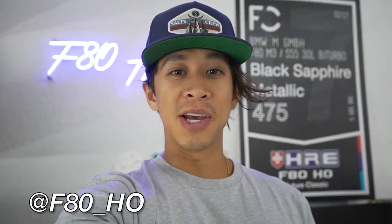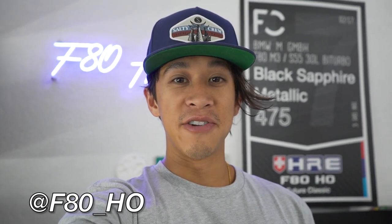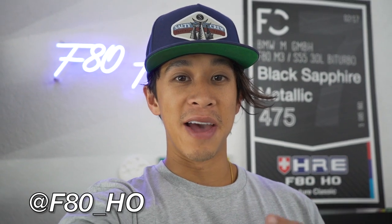What's up YouTube? Welcome back to the channel. As you guys can probably see by the title and thumbnail, we're going to be installing a full extended leather dash and glove box onto my F80 M3 today.